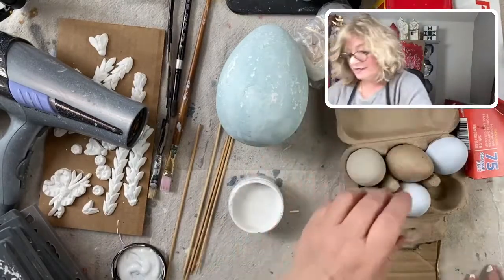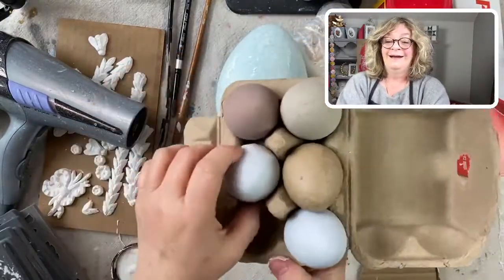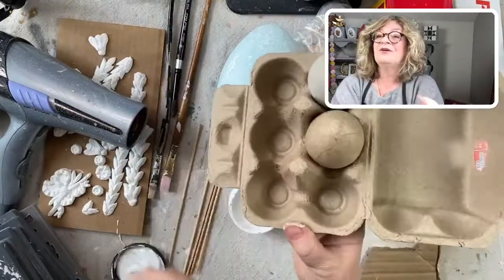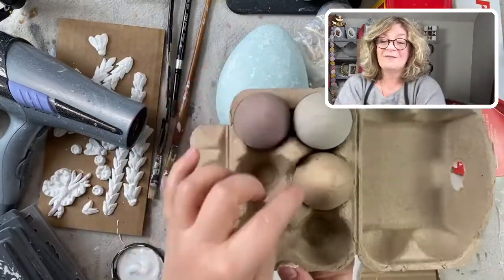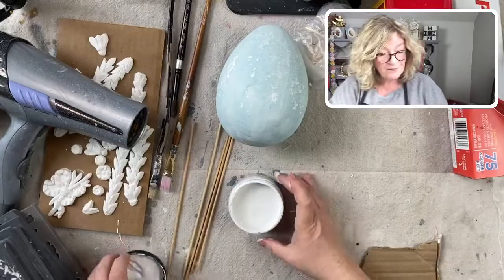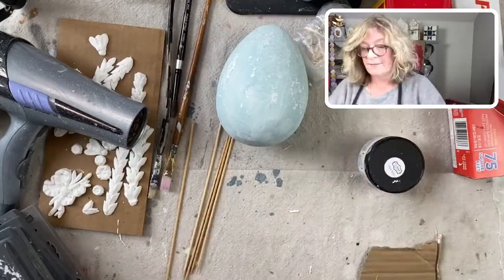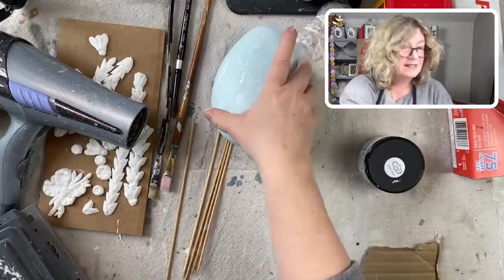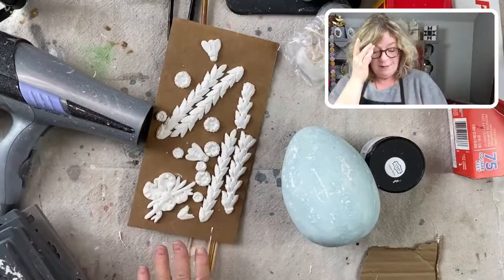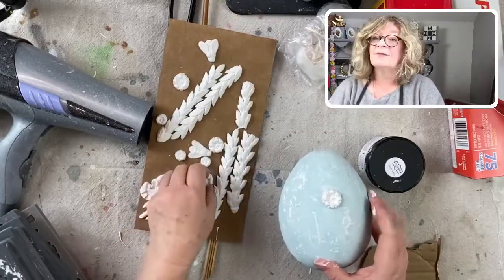I'll be doing all of these. Look at this little egg holder — could you just die? It's so cute. I used to buy a lot of this stuff for my shop. When they're not on the candelabra, I could stick them in this little egg holder. I'm going to paint all of those white. I've got some Iron Orchid molds that I already made and they're dry, so I can put the flowers on.